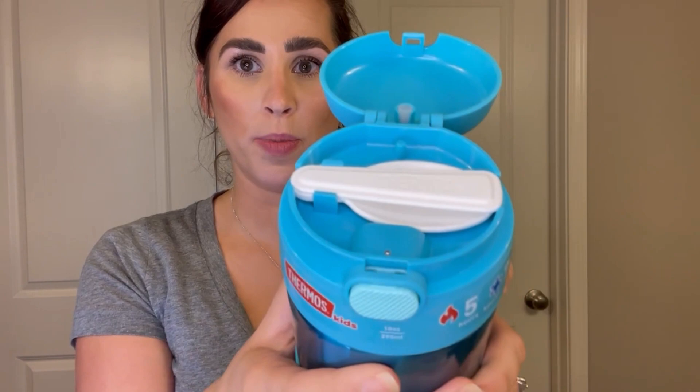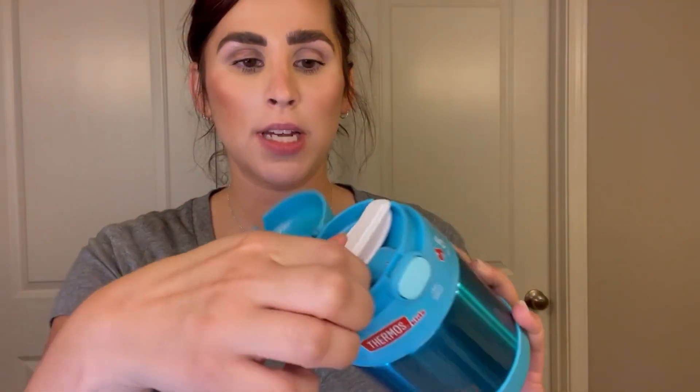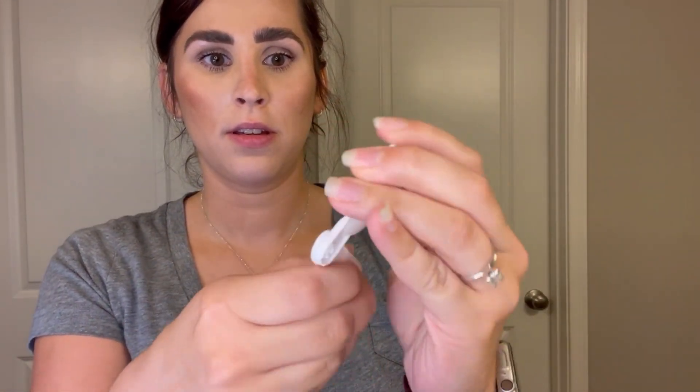I have a blue one and a black one. We got this lid here — push of a button and it opens up. You can see there is a spoon inside that pops off and opens up here.